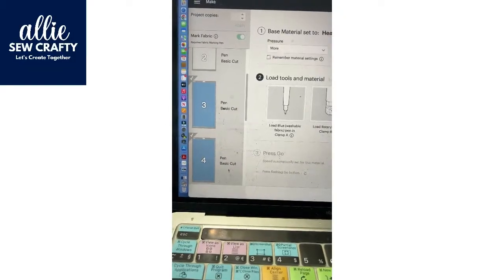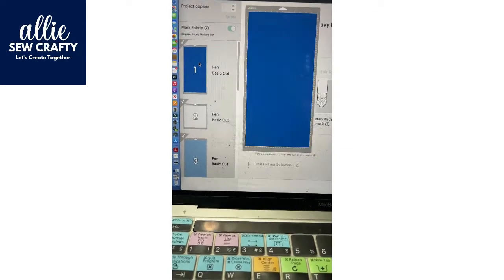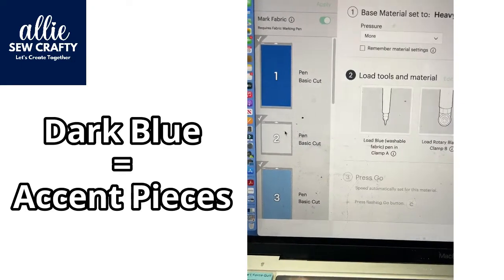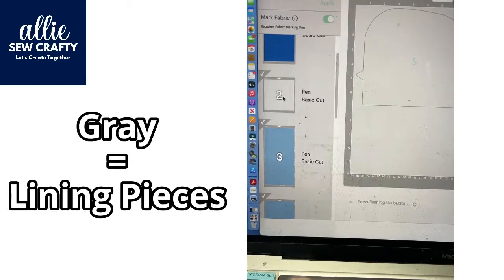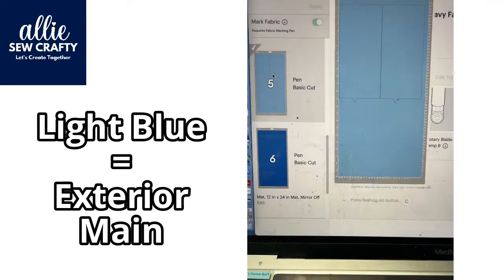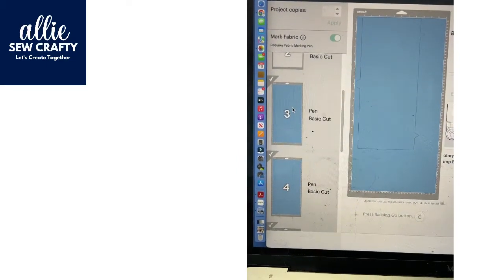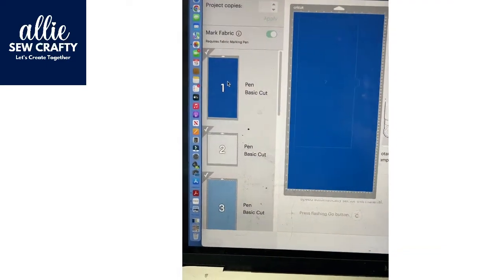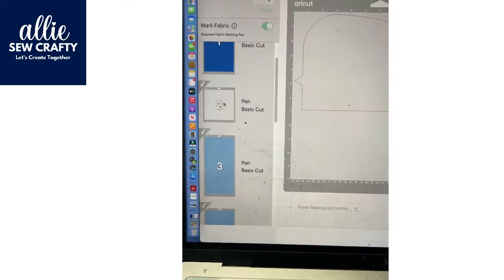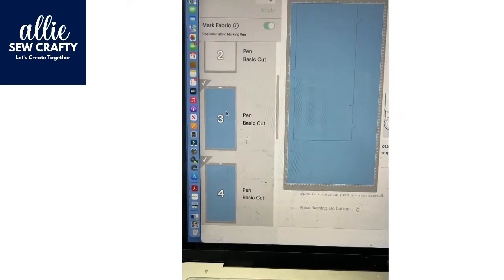When you decide to cut your materials for the dust cover, the dark blue patterns are your accent pieces, the gray are your lining pieces, and the light blue will be your main pieces. In my case, the light blue will be the lilac, the dark blue will be the stained glass looking fabric, and of course the lining is a collage of fabrics that I pretty much put together.